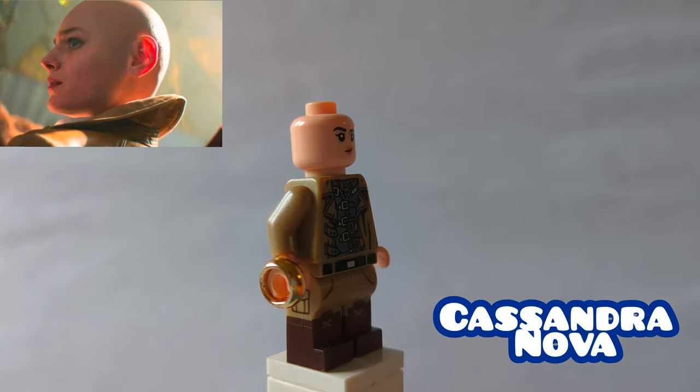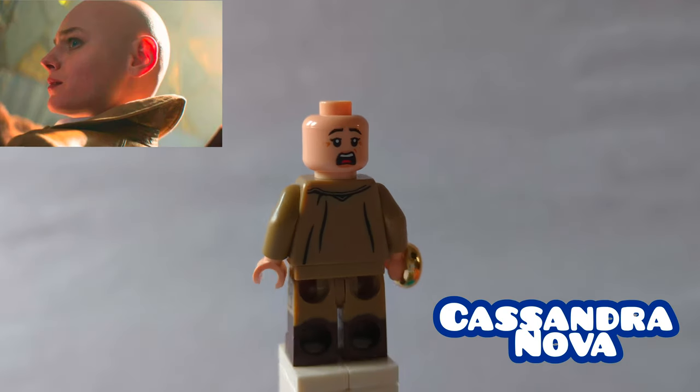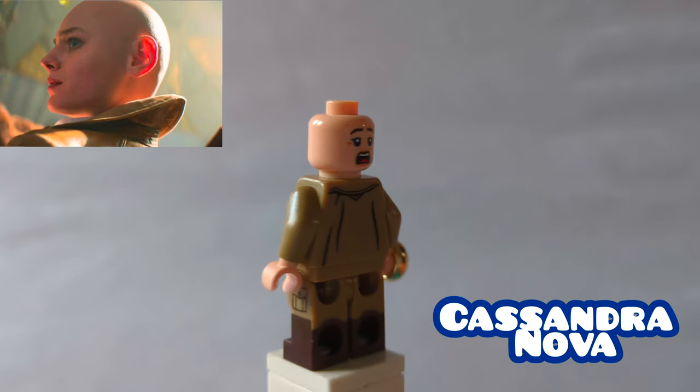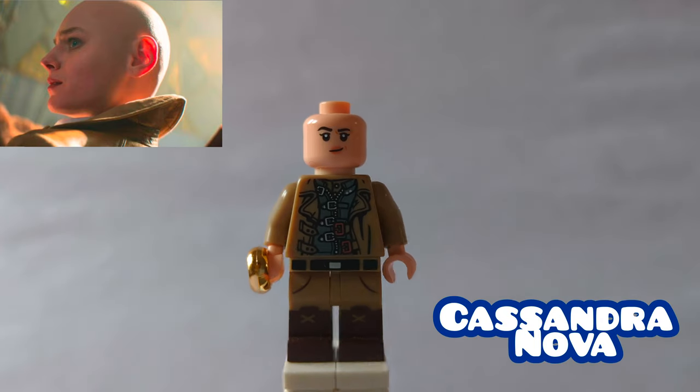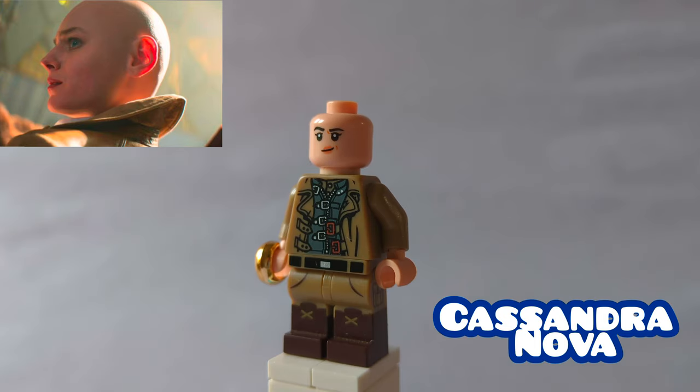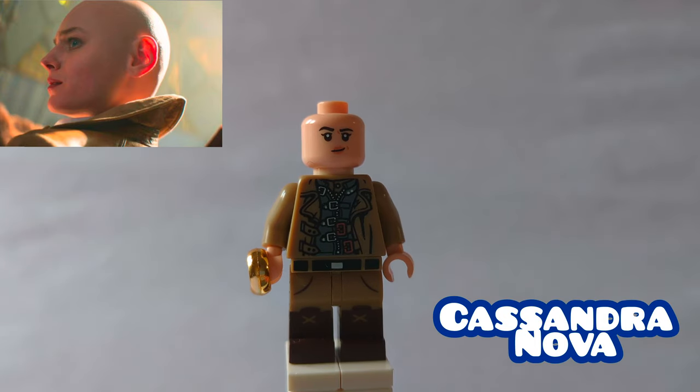Here is Cassandra Nova, who I did make in a Dead Force Villains video, but I decided to make her again here. Her hair is Mary Jane's from the Mirella Jones set, and the torso print is from the first comic of the Mechel. Her legs are from the CMF samurai fighter, and then she's holding a ring in the air from the Batman set.